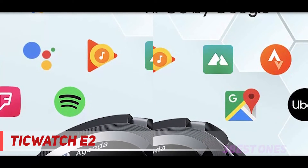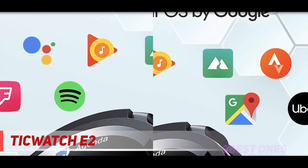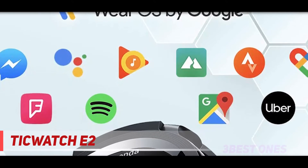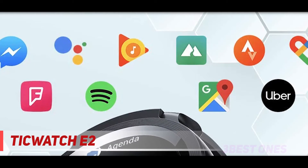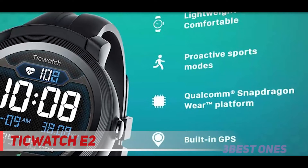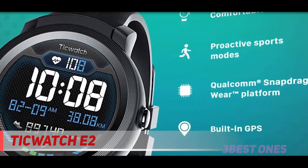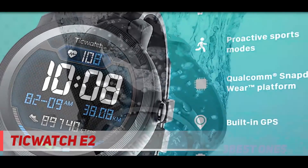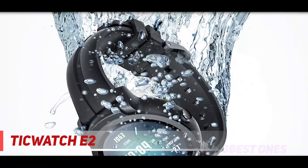Plus, this waterproof smartwatch is ready for swimming since it's designed to be totally water-resistant down to about 50 meters. But even beyond the fitness tracker aspects, this includes lots of great features, such as the built-in Google Assistant. Using this feature, you'll be able to control all of the other wireless devices in your house, provided they're tied into the same network.